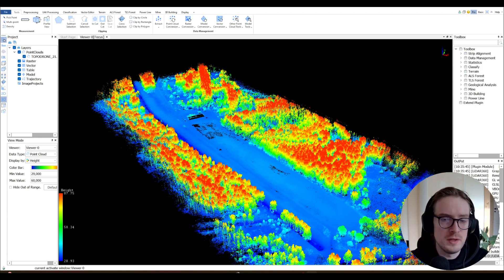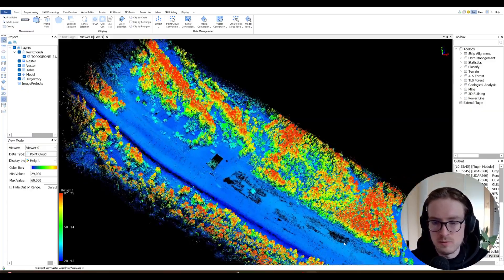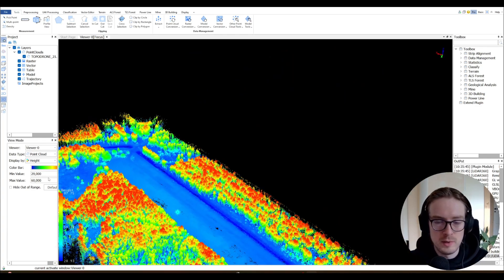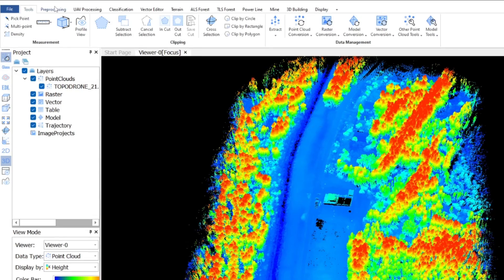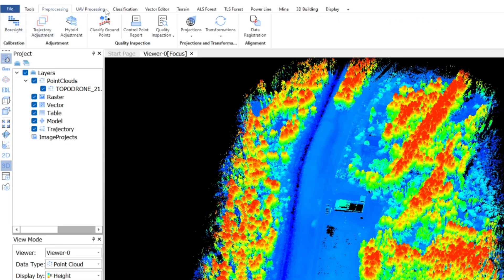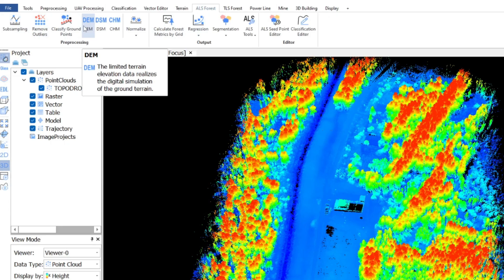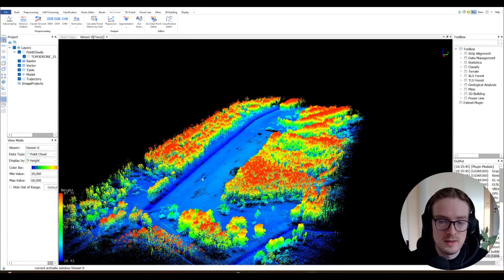In LiDAR 360, we can do a lot of different things — for instance, cut out some points from the data set, trim the borders, or remove points up in the air. There's a tools section where you can manipulate the data set, and a processing section. What's also really interesting is that we can go into the ALS Forest section — ALS meaning Aerial LiDAR Survey — where there are different tools specifically for the forestry case. Let me show you what you can expect to get: with some processing done, you can see all the trees shown in RGB. LiDAR 360 allows automatic tree recognition, ground point classification, a separate model of everything above the ground, measurement of total tree count, and various segmentations even by tree type.